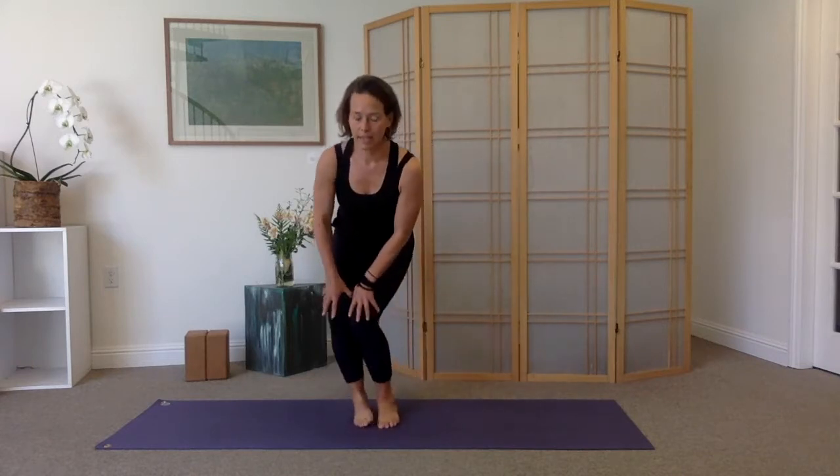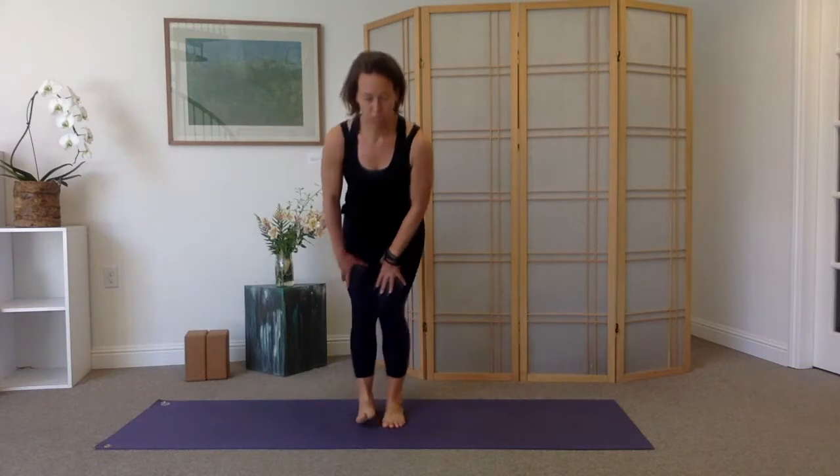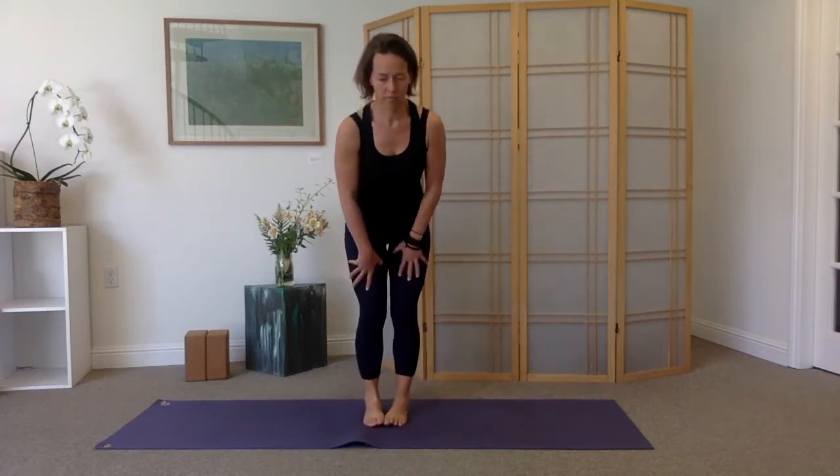Two more circles in this direction. Then we'll rotate in the second direction, bending and circling. Let your breath be smooth and face soft. One more big circle — let's make it two — and then stand up tall.